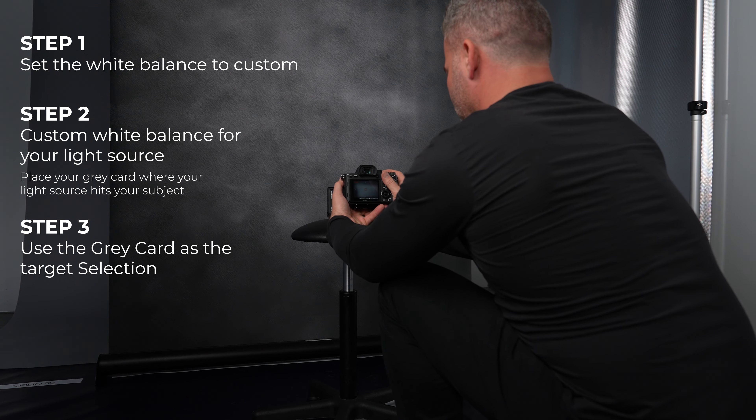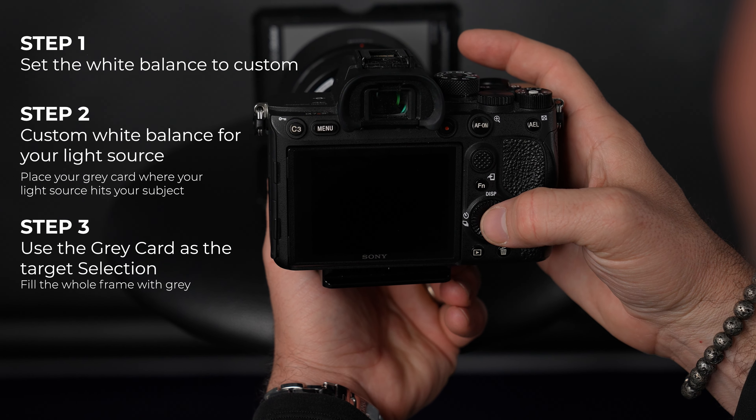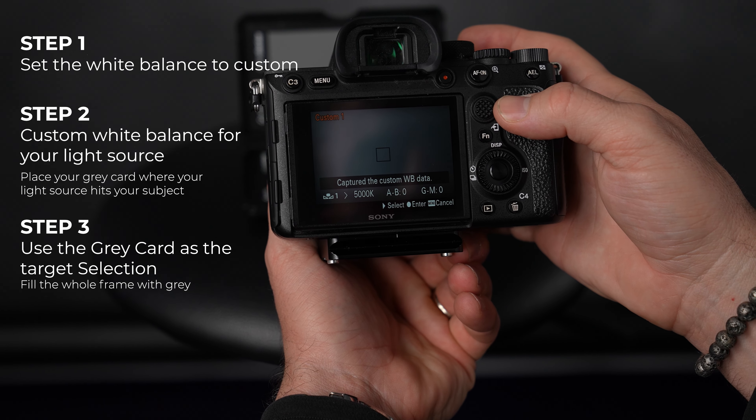And step three, use the gray card as your target selection to white balance. Be sure to fill your entire frame with the gray. And now you're ready to start taking some pictures.